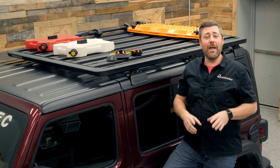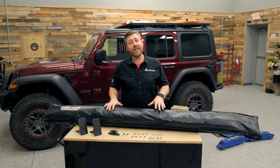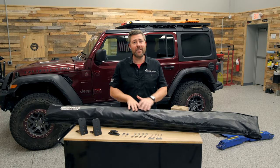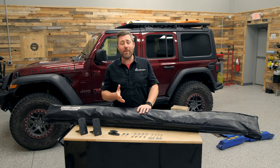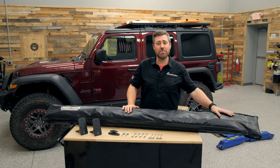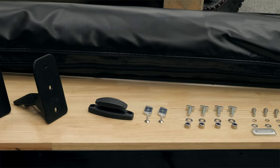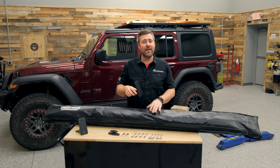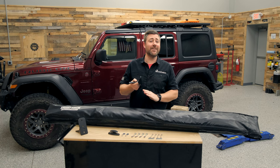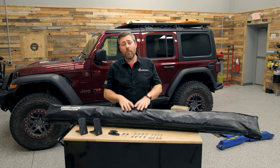Today we're going to be installing a Rhino-Rack compact Batwing awning on the driver's side of the vehicle. The Batwing compact awning is available in either a driver or passenger side version, so it's important that you order the correct awning for the side of the vehicle you intend to attach it to. After unpacking your awning, grab the hardware bag stashed inside the cover, open up the back end of the awning, and retrieve the hardware bag from the inside storage pocket. You'll get everything you need to attach the Batwing compact awning to either Rhino-Rack crossbars or a Rhino-Rack Pioneer platform, along with a pair of heavy-duty offset mounting brackets that give you flexibility to mount the awning slightly higher or lower depending on your mounting feet and personal preference.